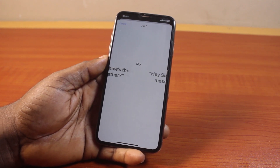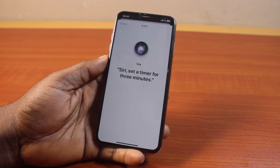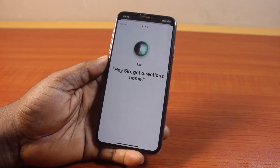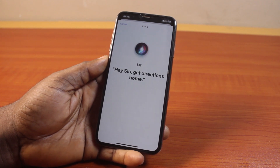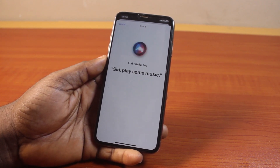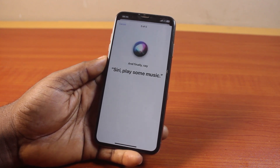You'll be prompted to train Siri's voice recognition by saying phrases like: 'Hey Siri, send the message,' 'Siri, set the timer for three minutes,' and 'Hey Siri, get directions home,' and 'Siri, play some music.' Repeat each phrase as instructed to complete the voice setup.